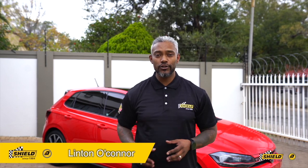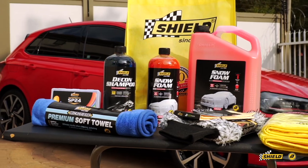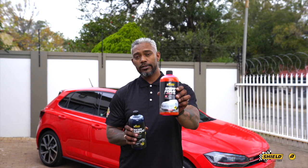Good morning South Africa, good morning to the Shield car community at large. Today we're going to take you through our premium car care shampoo range, which comprises our decon shampoo and our snow foam shampoo.